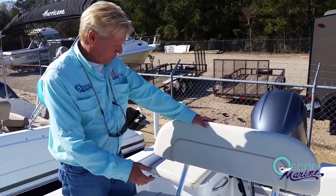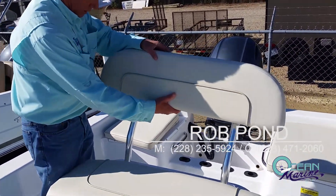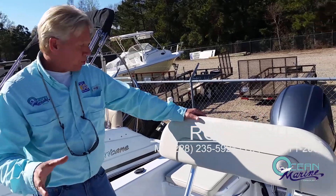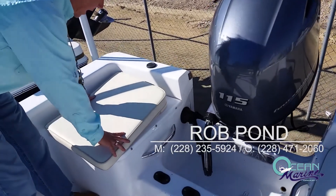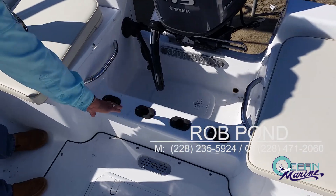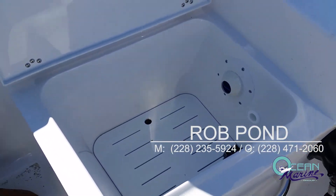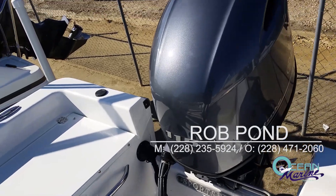You have a nice leaning post with a removable backrest if you don't want to use it for the day. This is a standard feature now on all of the Island Series — great standard features on this boat at an affordable price. Here in the back, you have two cushions for riders to ride with grab handles to hold on to. There are four more rod holders across here, and underneath the cushions is your live well. On the other side is a storage box that is insulated also.